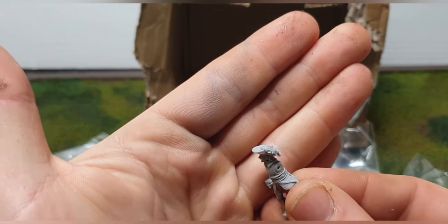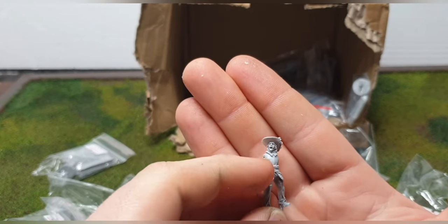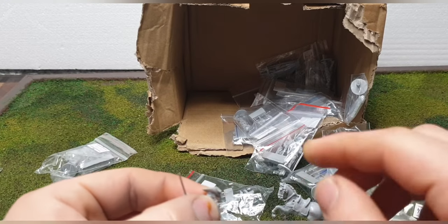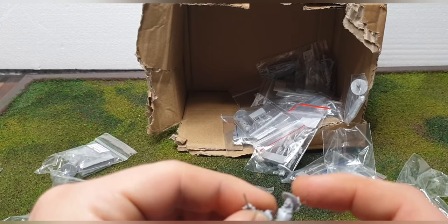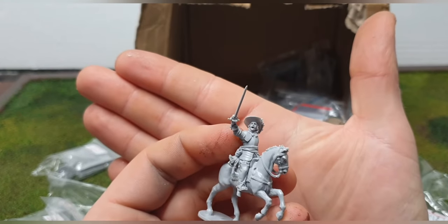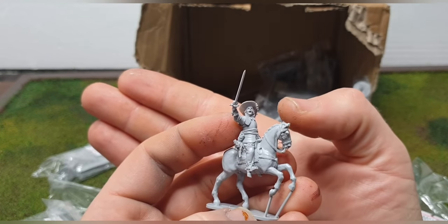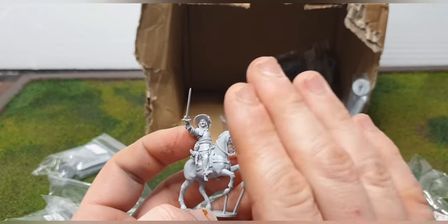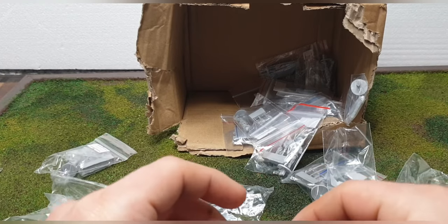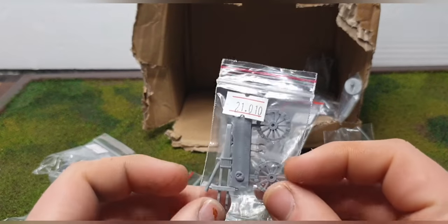It's less likely that normal infantrymen in the English Civil War would have worn feathers in their caps — that was more for Royalist cavalry or the gentry, it was more flamboyant. In the 30 Years War it was perhaps more common. Having the feather separate gives you the option to leave it off. This officer, though — look at him, he looks fantastic. I'm going to make a command stand with him and some other figures.